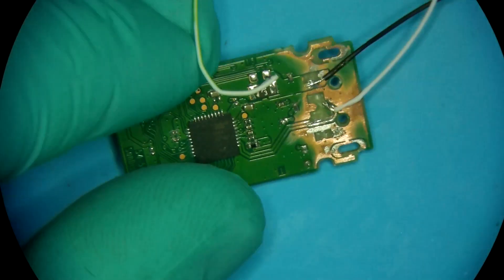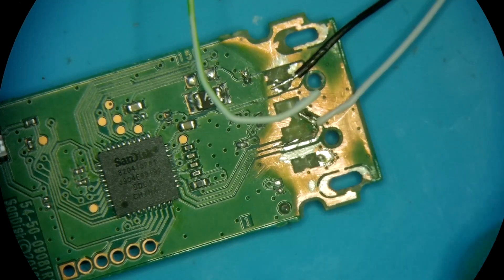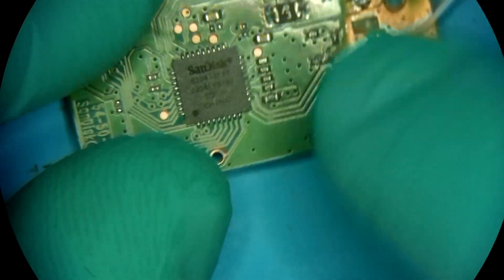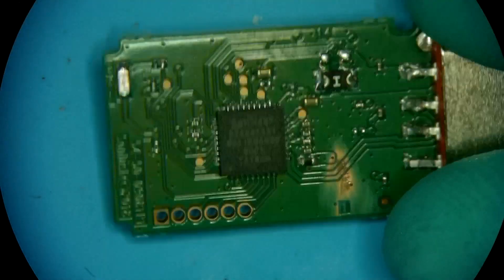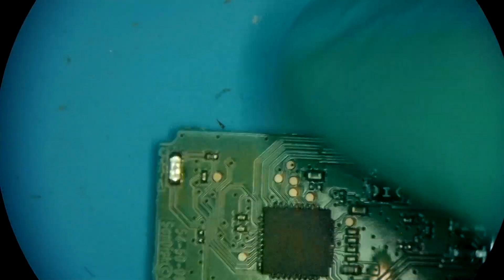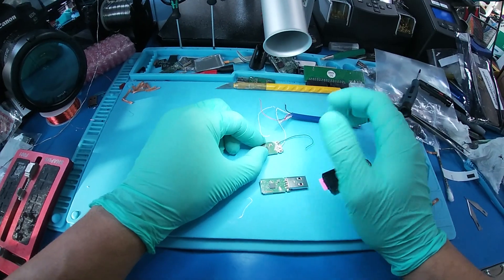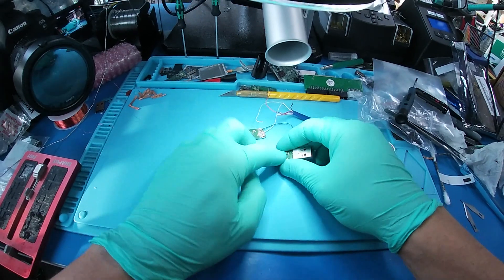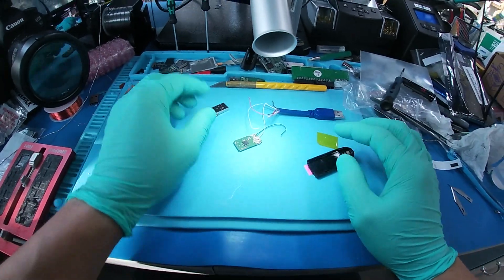To make this video a bit more interesting than just a regular simple connector repair that I do all the time, I'm going to recover data from the patient's failed device using the donor board swap, and I'm going to bring back the original board to its working state using components from the donor. We'll end up with two working flash drives.